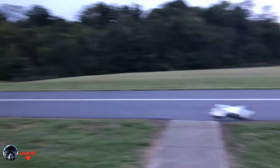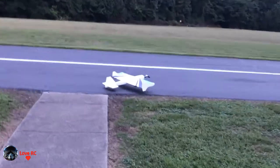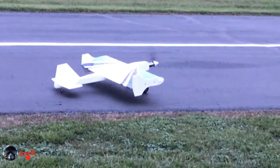Those winglets are from version two. I put those on this one — I have a version two in kit form, I just haven't put it together yet. This is a 500kV motor, 6 cells. Way too much power.